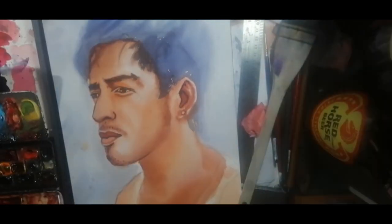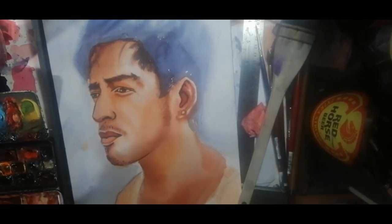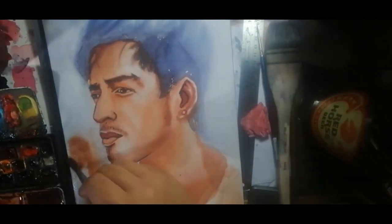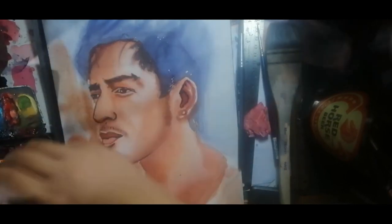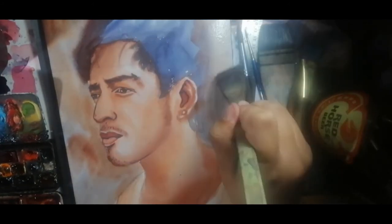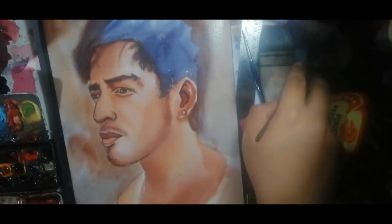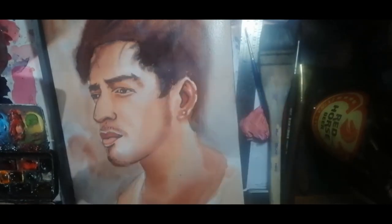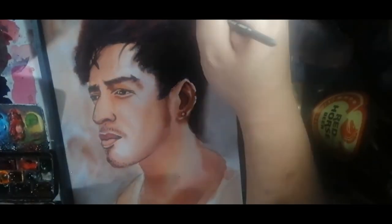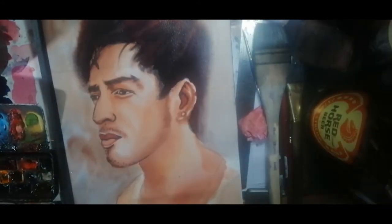Now all that's missing is the hair. My process for hair is different — I first start with the background, assessing which parts to keep gray and which parts to add brown. Once the background is fully wet, I work on the hair. I do the background first to achieve a fuzzy feeling to the hair, then go in with a synthetic brush to clean the edges.